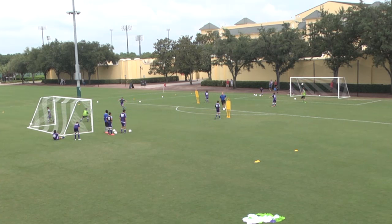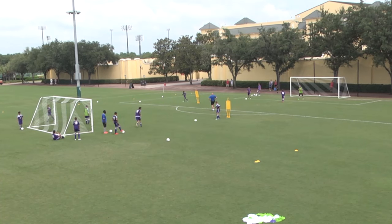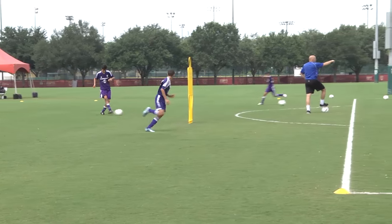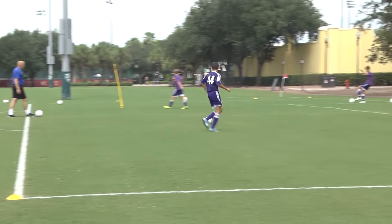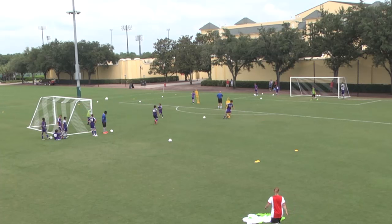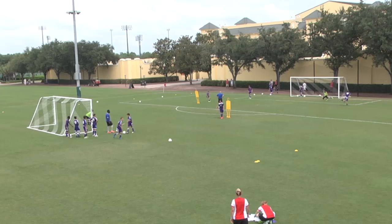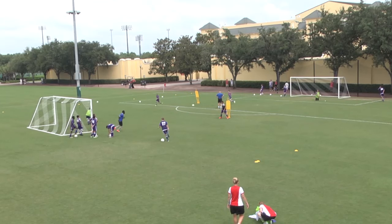Give yourself a nice angle here, Lewis. Good. Excellent — and a finish.